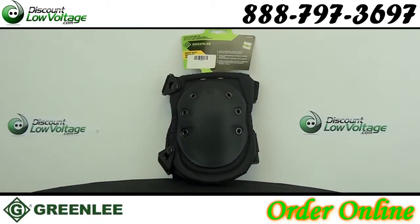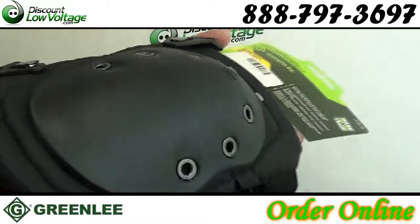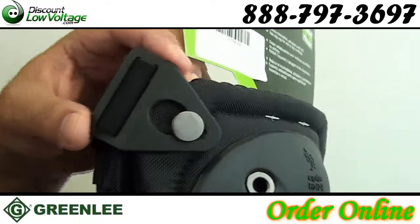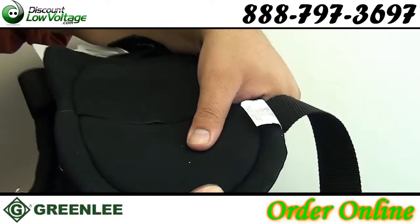Here's a look at the Greenlee Workman Pro Knee Pad. Extra padding and expanded hard rubber cap for better grip on wet or dry surfaces. Elastic straps with buckle closure. Long cap and foam padding for extra comfort and protection.